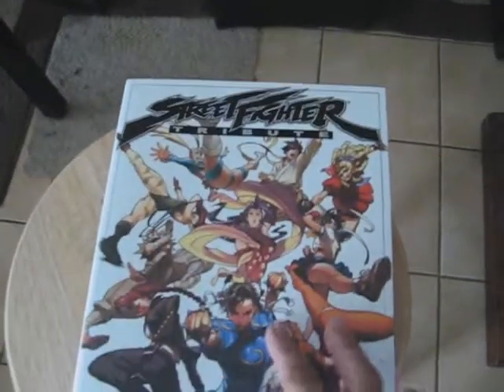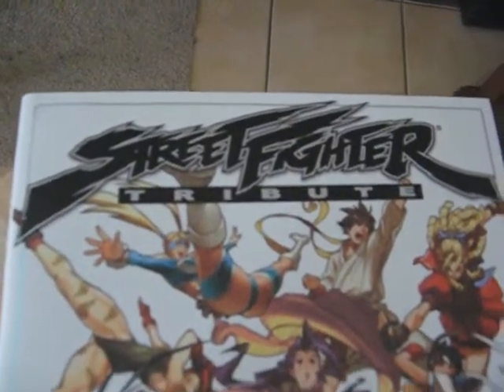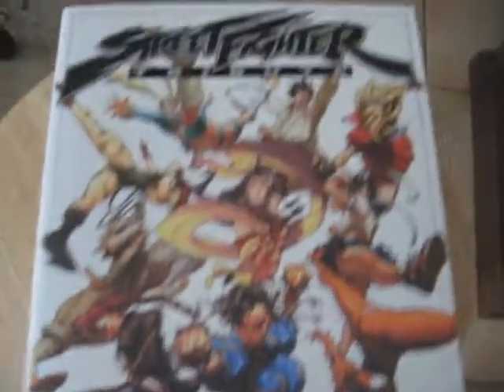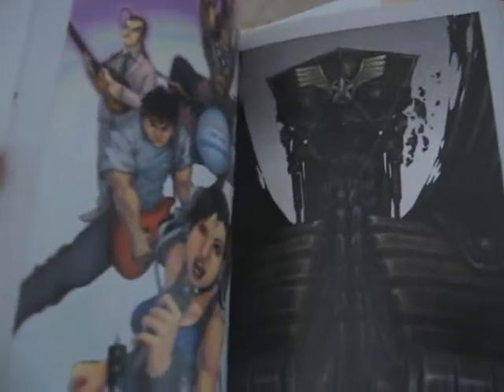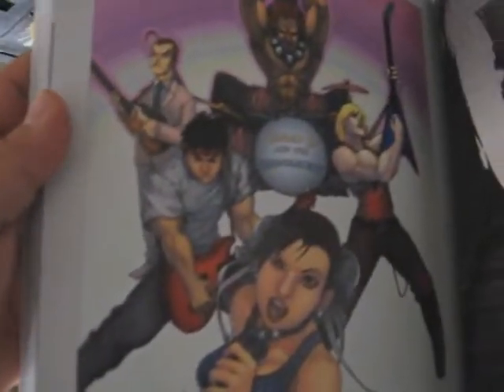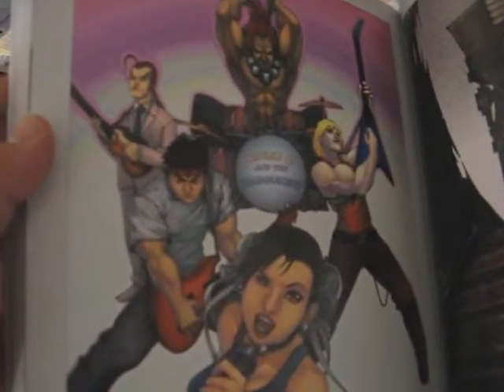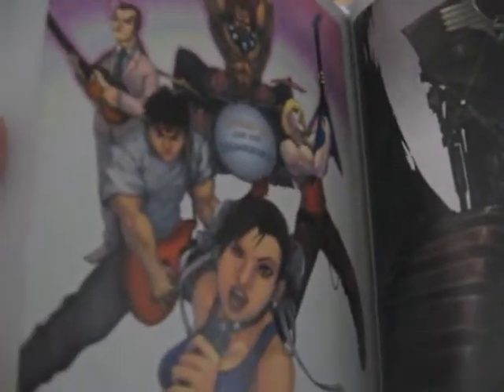The other book I also got from the fellow YouTuber is a Street Fighter Tribute, and this book is all Street Fighter — just like an art book. One of my favorites is this image: Chun-Li and the Hadoukens, like a rock group — Ken, Ryu, Dan, and Akuma, with Chun-Li as the lead singer. I wish I could make that into a poster — I'm going to see if I can do that and place it on the wall.